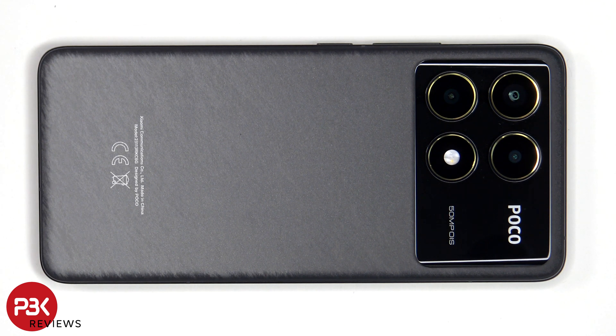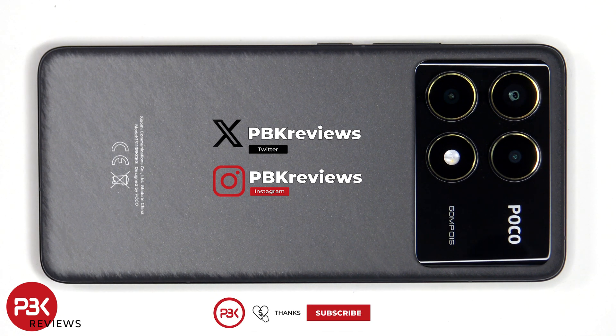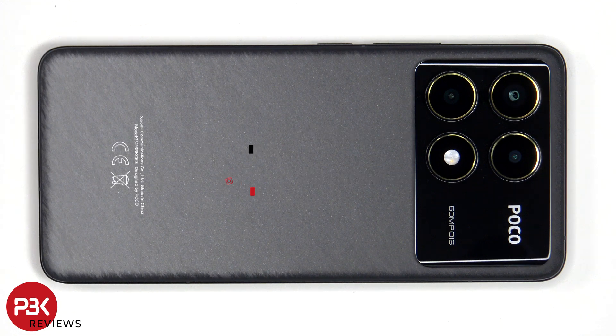In this video we'll be taking apart the Poco F6 Pro. If you're interested in seeing more videos like this, make sure you subscribe and click on the notification bell so you'll be notified once I upload a new video. Also, if you need any tools, there are links in the description.